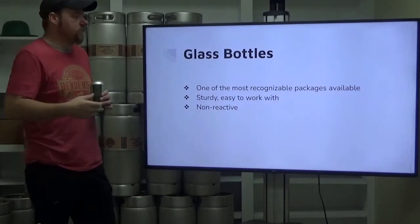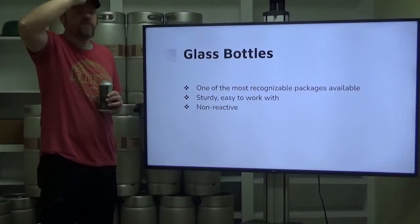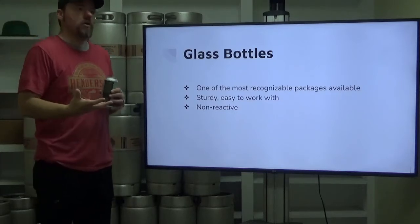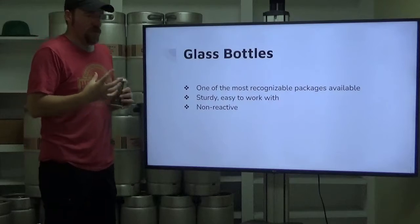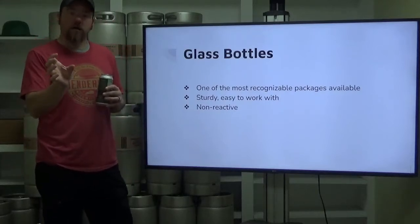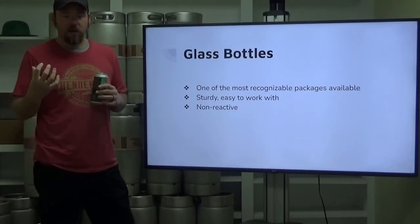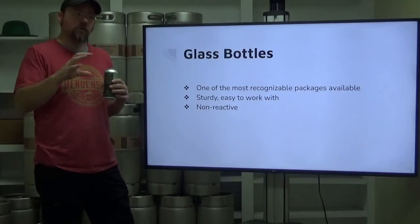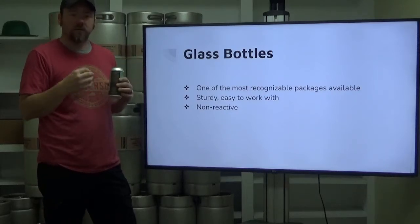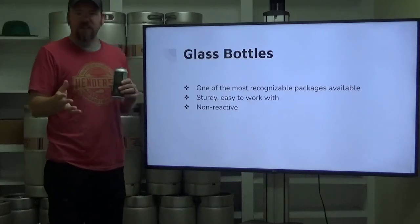Glass bottles are definitely one of the most recognizable packages available. When you think of generic beer pictures on memes or icons or anything like that, you're most often going to see a brown glass bottle — it is just part and parcel to become iconic. Most of what you look at a brown glass bottle, you're going to think in your head it's a beer bottle. You're not going to really think of anything else.